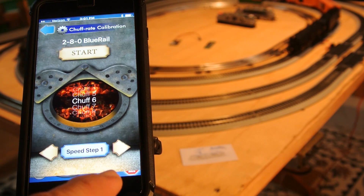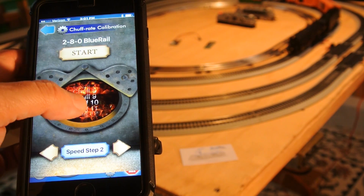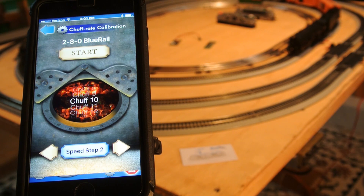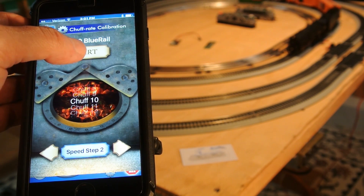I haven't hit start yet, so the loco's not moving. Here in the firebox you have a list of sounds organized from slowest to fastest, and those will be playing. You can scroll through until you feel like the sound lines up with the motion of your wheel. The goal is you want four chuffs per revolution of the wheel. So let's give it a shot — I'm going to hit start and try it out.